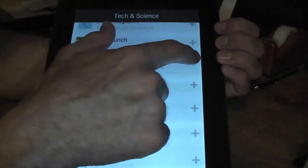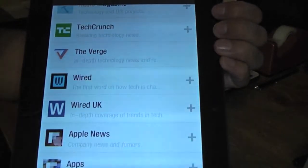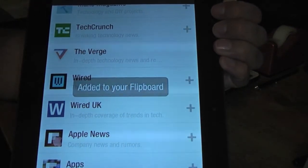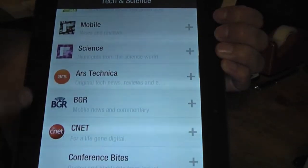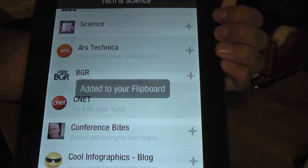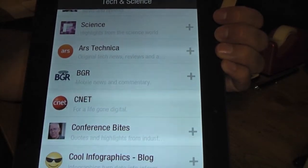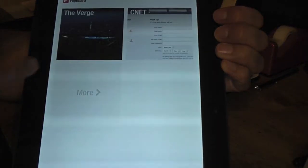All you have to do is hit the plus button here and then it'll go ahead and add it to your favorites. We can add this one on there and it adds it on there, then we'll go back out.